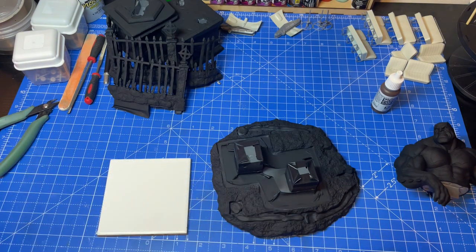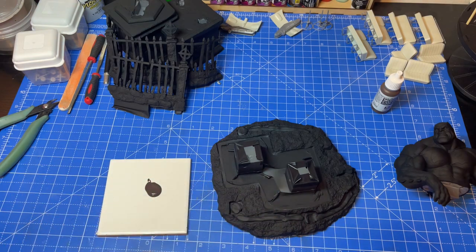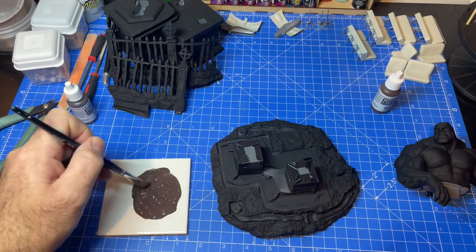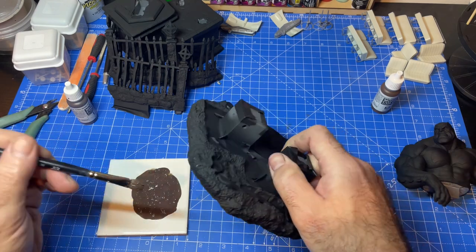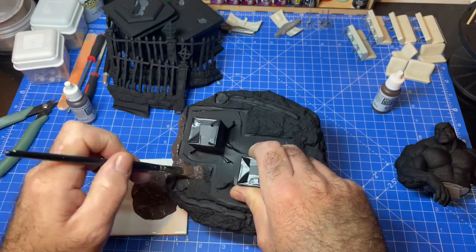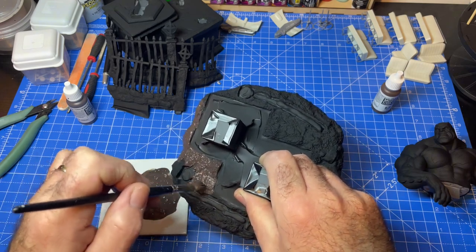Let's give it a good shake. We need quite a bit of this. We're going to put some water with this — thin it a little bit to make it last a bit longer, and it will get into all the small areas a lot easier. There's nothing technical about this, I'm just going to put it on. This is where I'll probably speed up the video and come back to it a bit later.